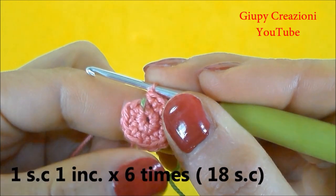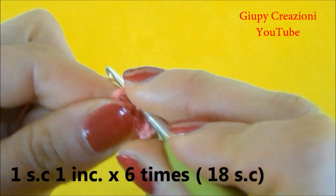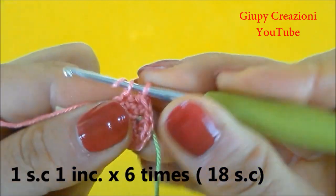Terminato il giro con 12 maglie basse, continuiamo con 1 maglia bassa, 1 aumento, 1 maglia bassa, 1 aumento, fino alla fine del giro per un totale di 18 maglie basse nel giro.